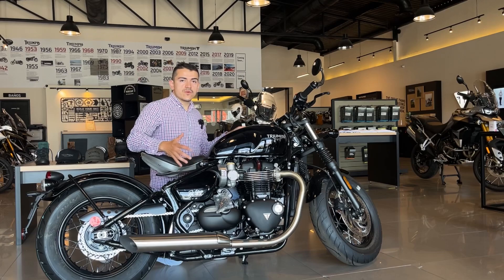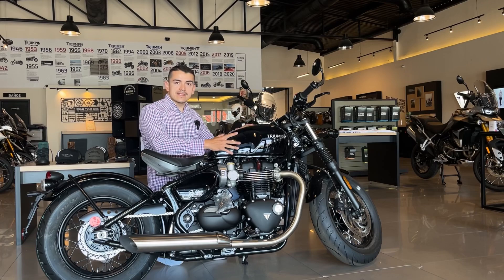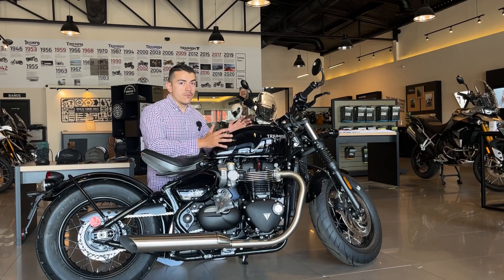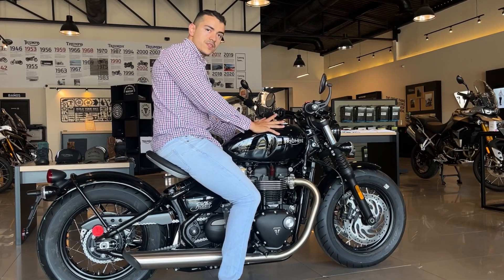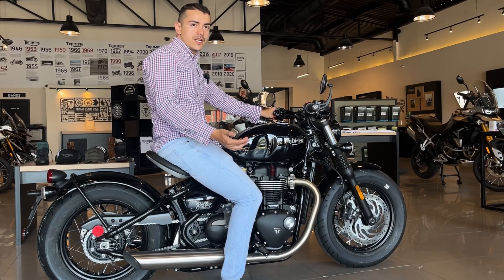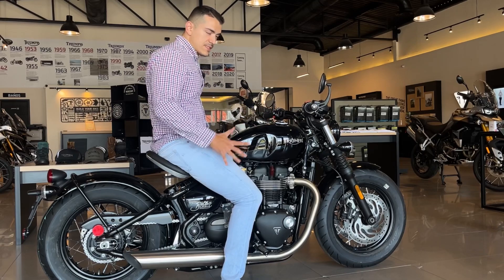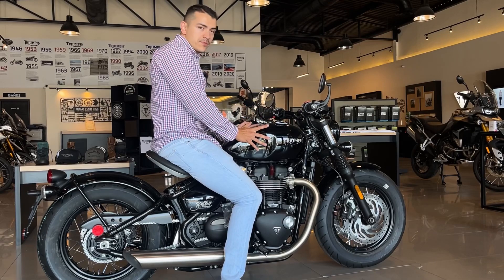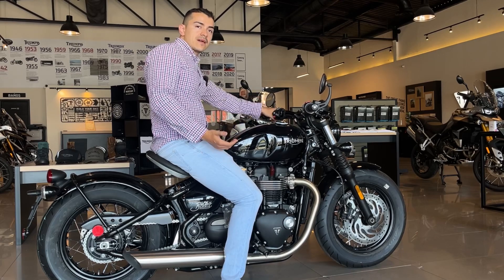Un cambio importante respecto a la generación anterior es que antes tenían un tanque de 9 litros y ahora es de 12 litros, mucho mejor para viajes largos, lo que viene acompañado muy bien por el control crucero. El peso de esta motocicleta en orden de marcha, ya con combustible, fluidos y aceite, es de 251 kilos. Como el asiento está a 800 milímetros del suelo, es muy fácil moverla. Con el tanque de 12 litros y el control crucero, para viajar es bastante cómoda y muy estable en carretera.